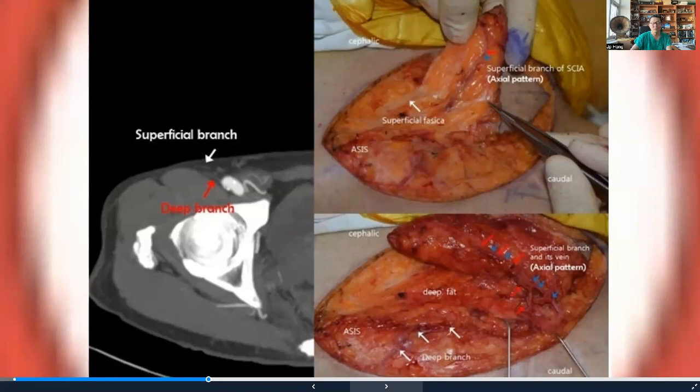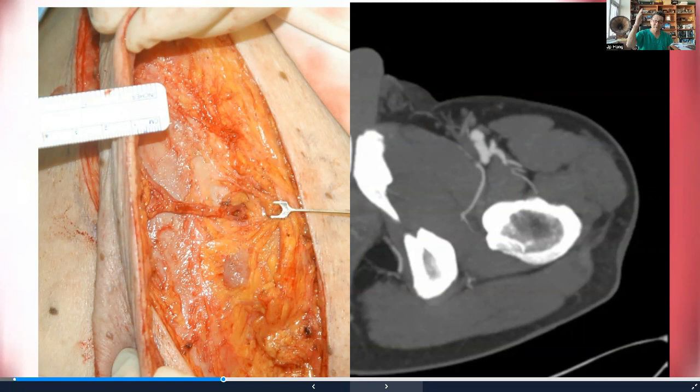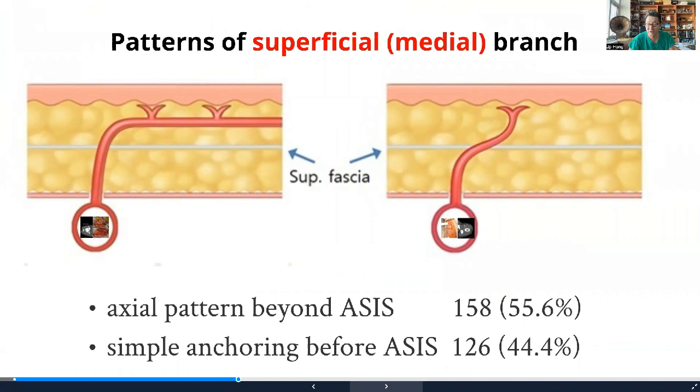The medial perforator has two different types of perforator pathways. In the typical axial type, the medial branch pierces the deep fascia, pierces the superficial fascia, and in the superficial fat travels in an axial pattern past the ASIS — enabling design of a much larger flap. However, in about half of cases, these medial perforators do not have an axial pathway; they simply go to the dermis and cannot supply a big piece of tissue. We identified 44% as the direct anchoring-to-dermis type and 56% as the axial pattern.